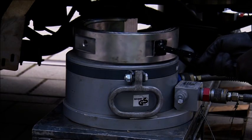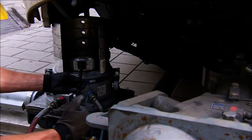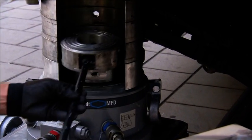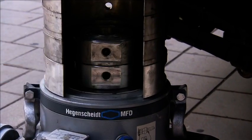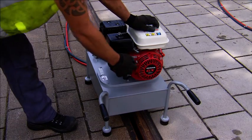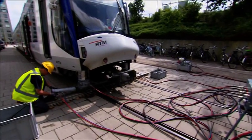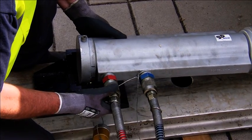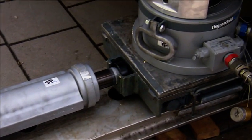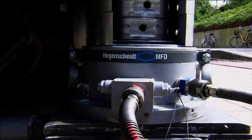To bridge the distance between the lifting jack and the lifting point on the vehicle, the piston adapter and cylinder attachment pieces of a support set are used. The actual re-railing procedure now begins, and the vehicle is lifted up whilst being subjected to permanent visual checking.